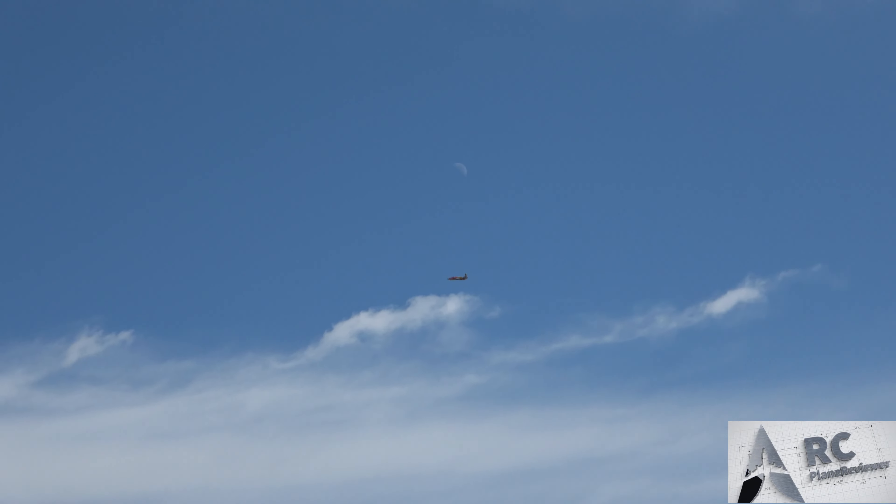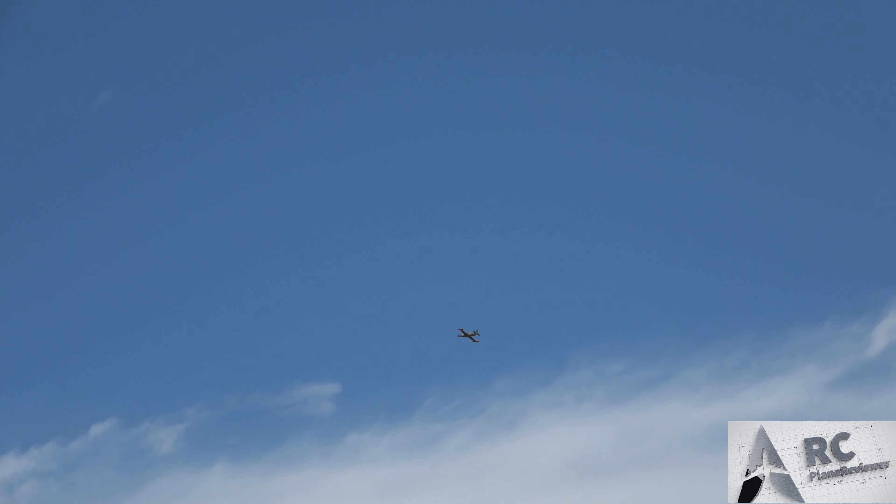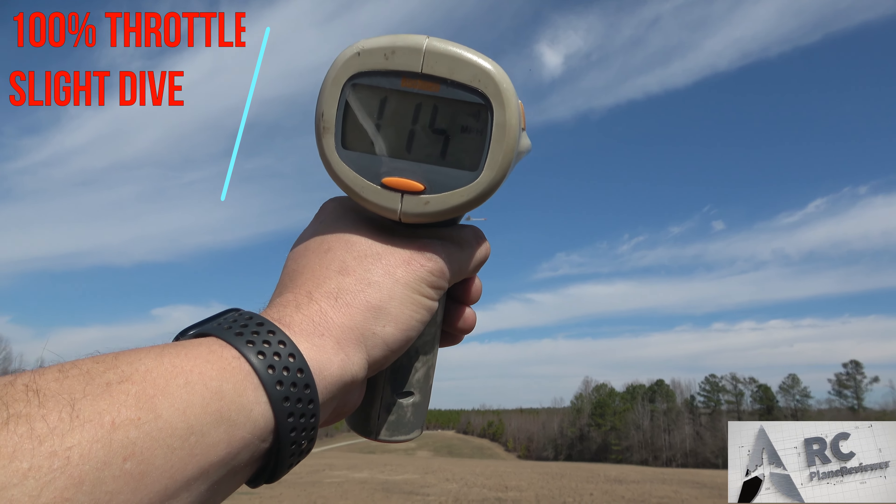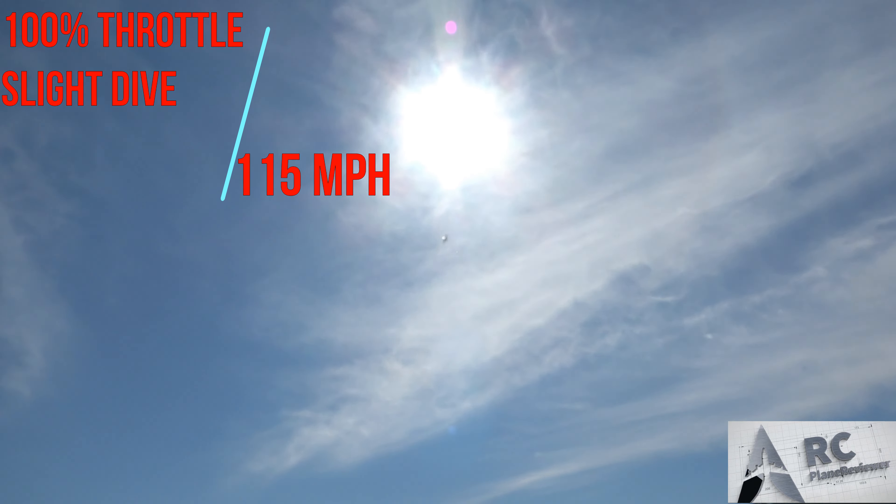Now we're gonna put it in a dive — gain some altitude and do a slight dive. I'm trying to take it easy on the LiPo too, so we're not juicing it. You ready? Yeah, here we go — slight dive, full throttle. 115! 115! And that's with the headwind, Jeff.